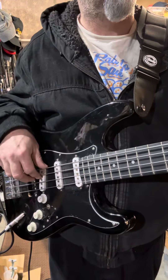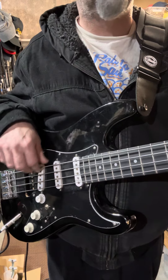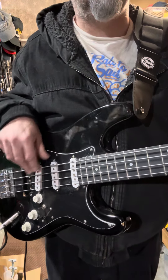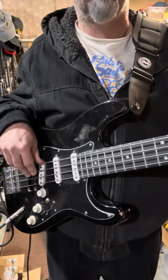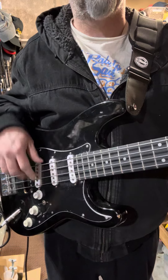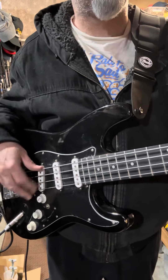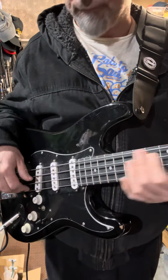Next, these two. Bridge. Bridge and neck. And then neck.